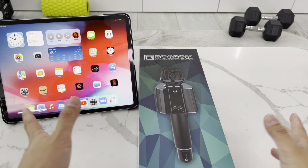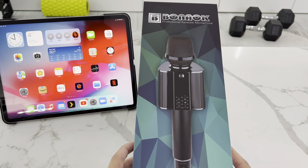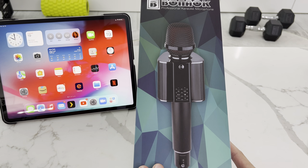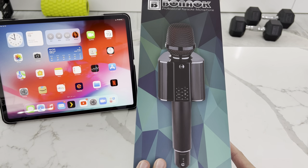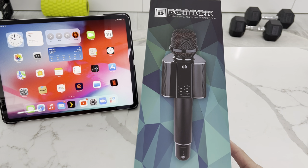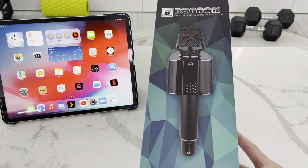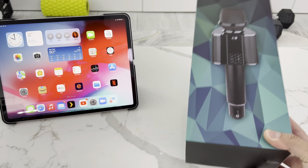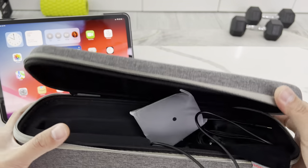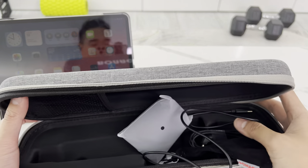What's up YouTube, welcome back to RPEG Electronics. Today's video is sponsored by Bona OK — they sent over their new G20 premium wireless microphone with built-in speaker for review and to make some guide videos, since I'm probably the only YouTuber doing this in both English and Chinese in the US. Inside the box you get a nice carrying case with a charging cable and an aux cable.